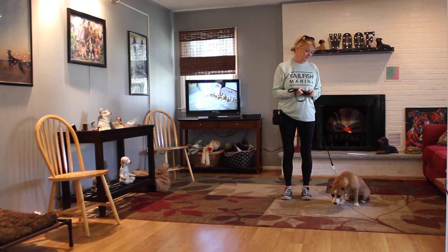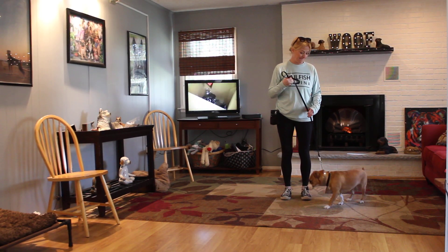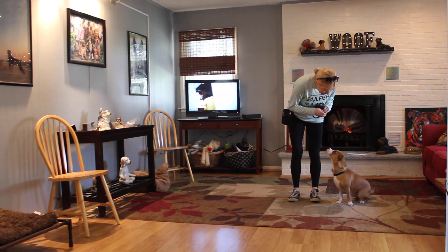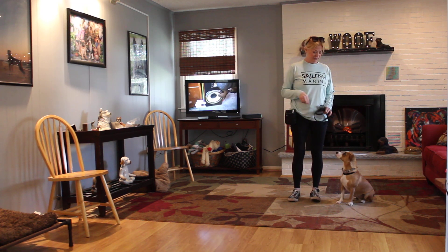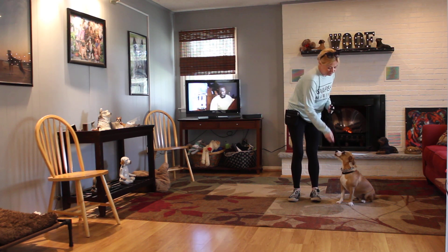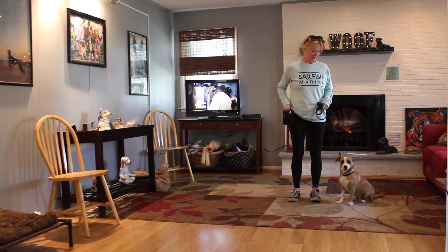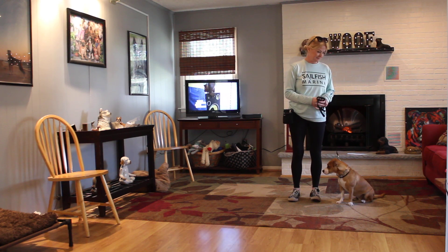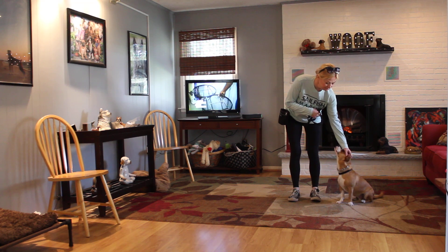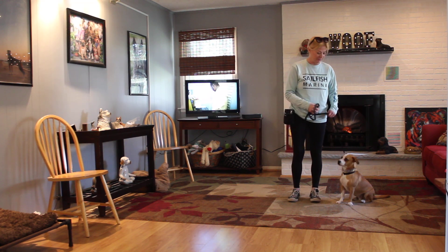Good morning and welcome to Nora's Dog Training Company. We're here today with Penny and Amanda, and what we're going to be demonstrating on video today is Penny's ability to understand and respond to some of her formal on-leash obedience commands, the little tiny corrections and tons of motivation that we give her when working with her, and the training equipment that we're using.